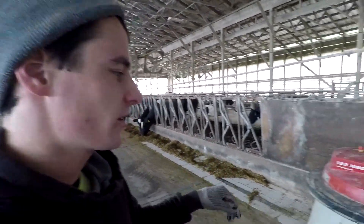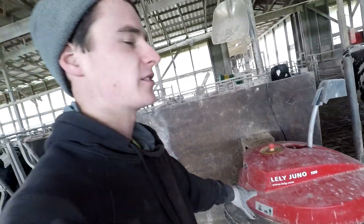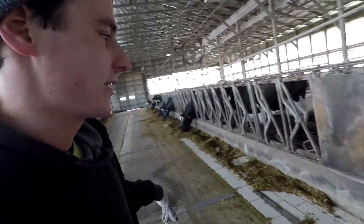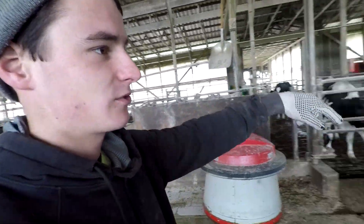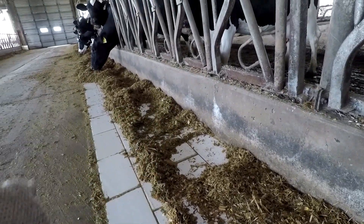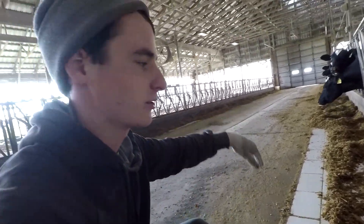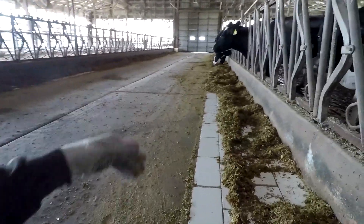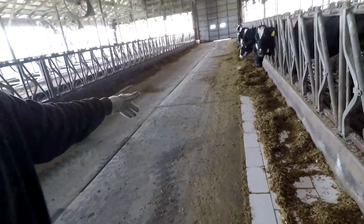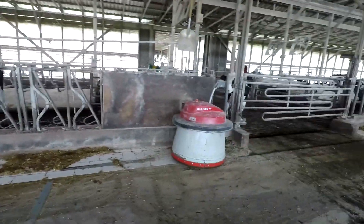Hey guys, I'm out here in the freestall barn just want to work on a little job with this Lely Juno feed pusher that we have. We've had it for a couple years now and it kind of minds its own business — runs around the troughs and pushes the feed in for us about every hour. The troughs have two to three feet of smooth tile off the edge of the headlocks where the cows eat from. It's smooth so it's comfortable for their tongues to lick it clean. The feed gets pushed out as they're eating, so we used to have to go around with a little lawn tractor with a blade on the front, but now we have this little robot that does it for us.